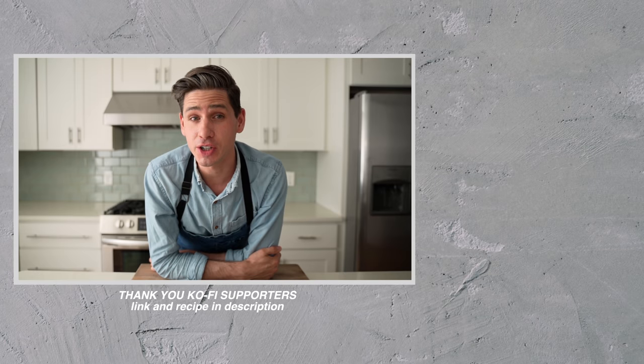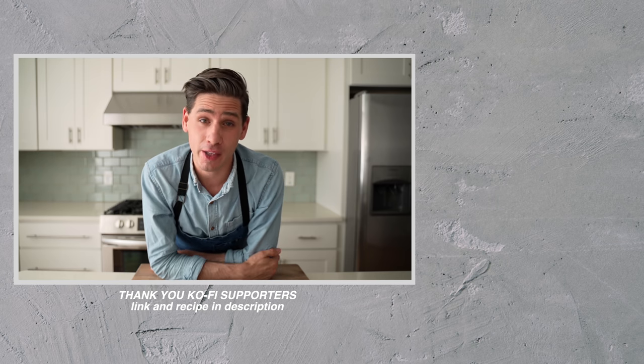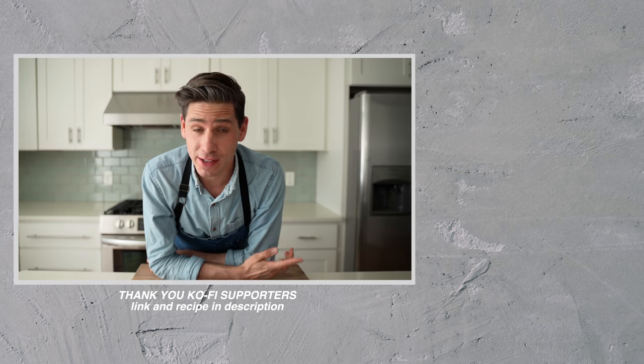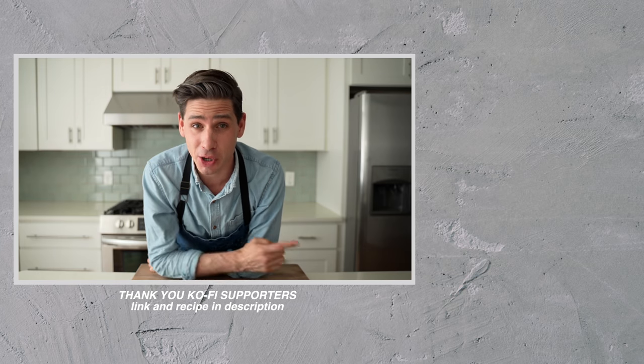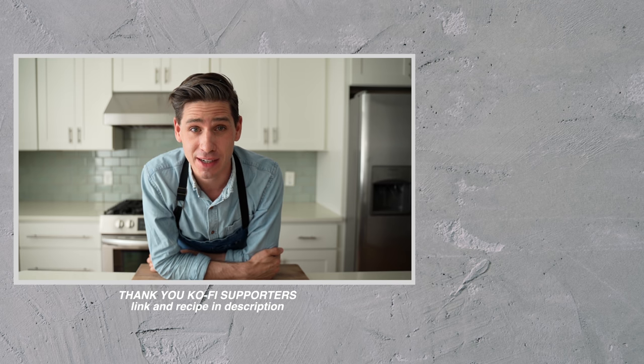Before I get out of here, a huge thank you to everybody who supports this channel on Ko-fi. If you aren't familiar, the link will be down in the description — it's a great way to support what I'm doing here on the channel. As always, guys, thank you so much for your time and attention. Thank you for sticking around to the end, and we'll see you next time.